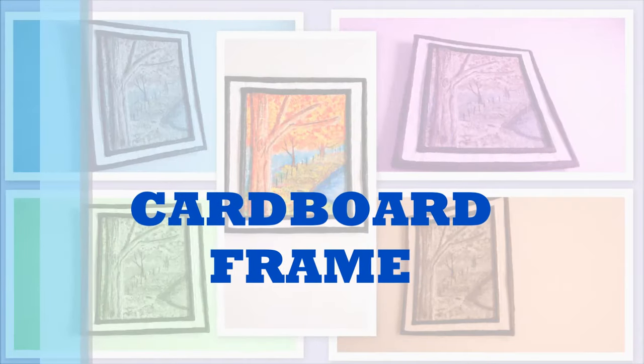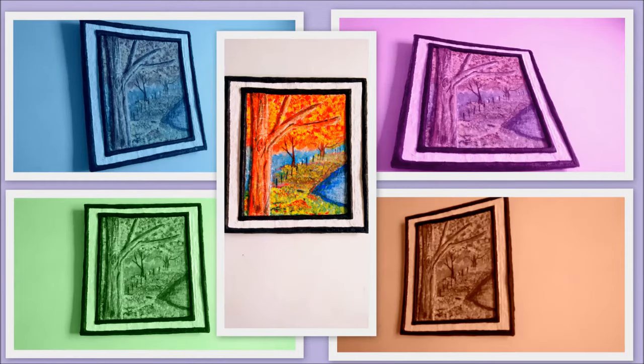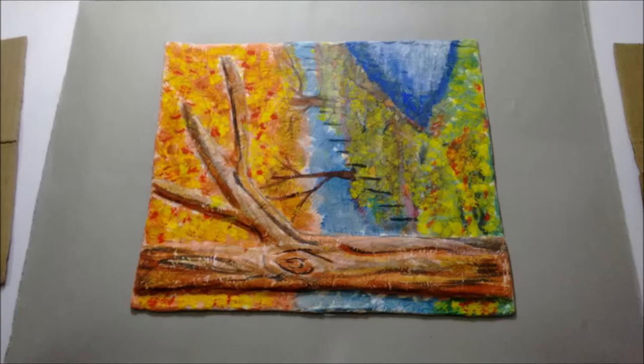Welcome back to Redefine Craft. This DIY is on making cardboard frames for your 3D painting. If you haven't seen my previous video on 3D painting, click on the link and then come back to make the frame. Let's check out the supplies first: we will need cardboard, newspaper, tissue paper, adhesive, colors, and a brush.